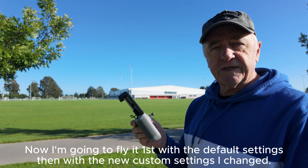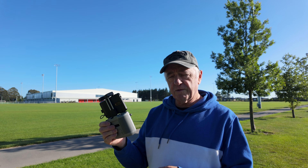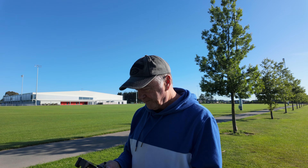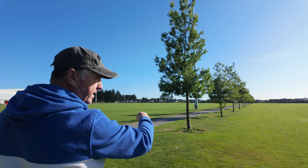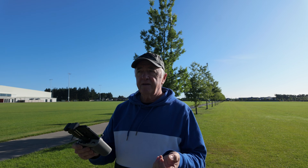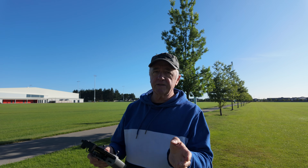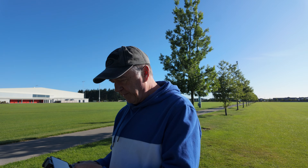This is set up as default from the factory. This is the RCN3 controller — I bought it separately from the drone, which I should have done as a combo, but never mind. What we're going to do is test it going around some of these trees, do a figure of eight, and show you how awkward it is to control straight out of the box. Then I'm going to switch it to custom mode and show you how much easier it is. Let's get this drone up and ready.